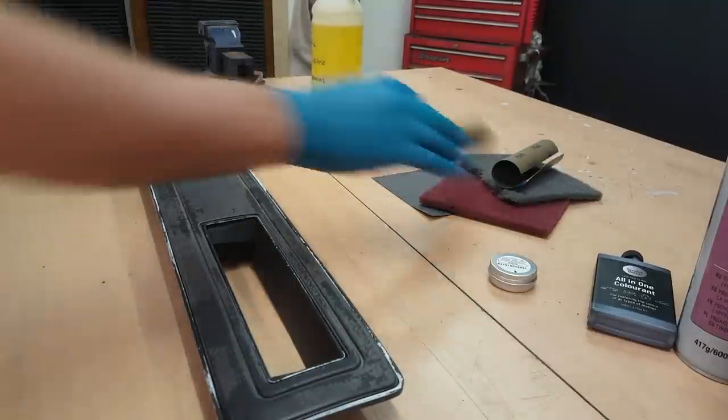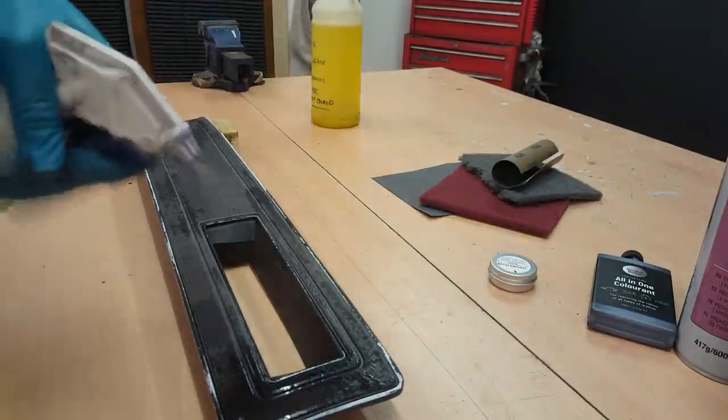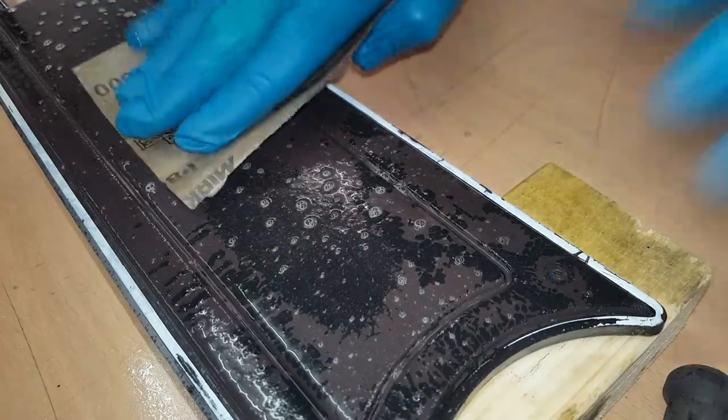With all the dirt now cleaned off and the panel dried, I can reach for my soapy water and begin sanding off all the old paint.